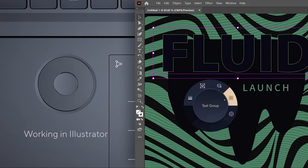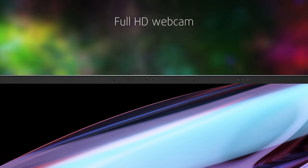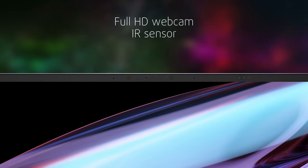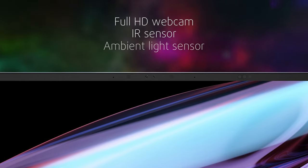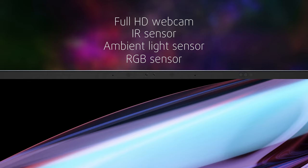It's well integrated into the Adobe suite, so you can scroll through the timeline in Premiere, or swap brushes and switch colors in Photoshop. On the top bezel, you have a full HD webcam with an IR sensor for facial recognition, as well as several other sensors, including an ambient light sensor for automatic brightness adjustment and an RGB sensor for color temperature adjustment.